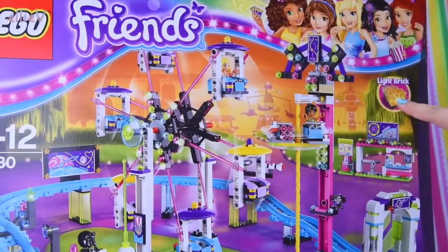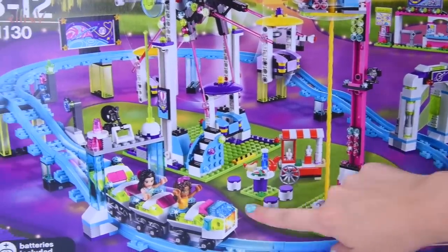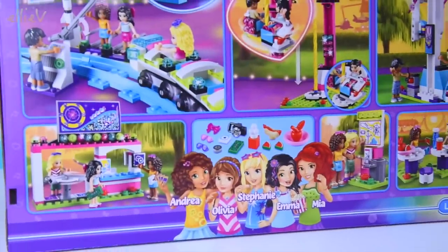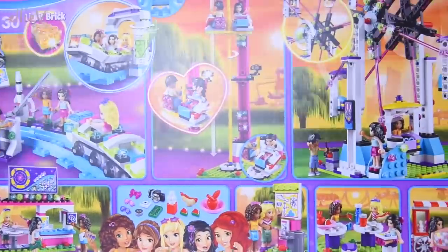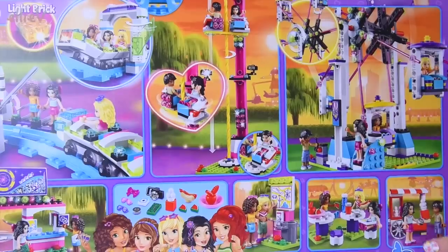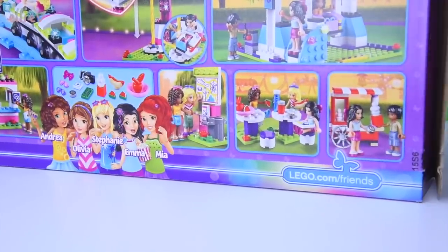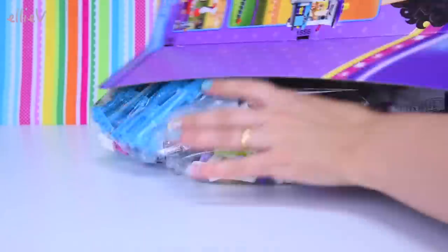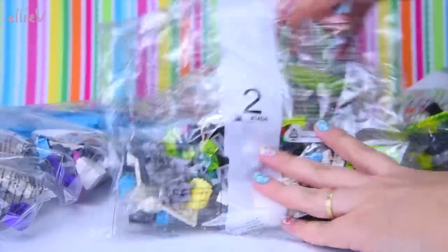It is the amusement park roller coaster and it's not just a roller coaster - so many features. There are four mini dolls in it and just oodles of stuff, so many things to play with and have fun at the amusement park. We've got to open it up and build it. Yes, of course - that's why we're here. Don't be silly, Ellie.